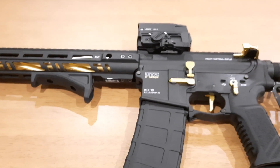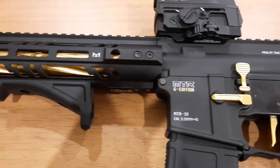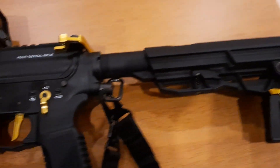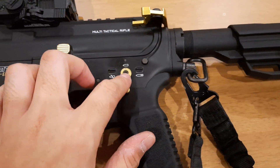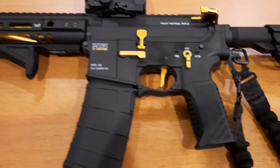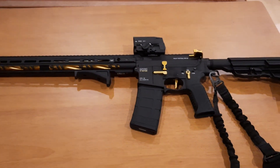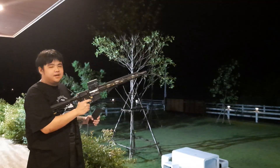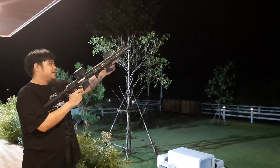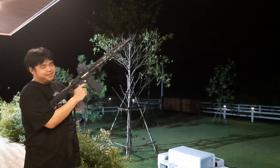Looking at it from the side — very, very cool. I'll be firing only in single mode to avoid wasting ammo. This gun is looking pretty cool. Alright guys, I'm gonna test this MTR-16 and show you the ASTEC tracer blaster unit. Let's do this.